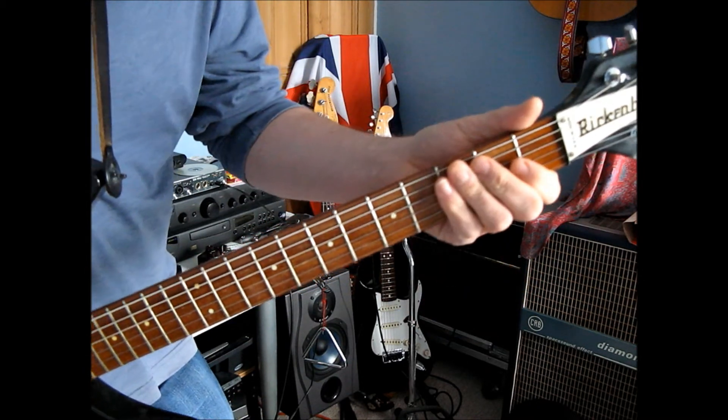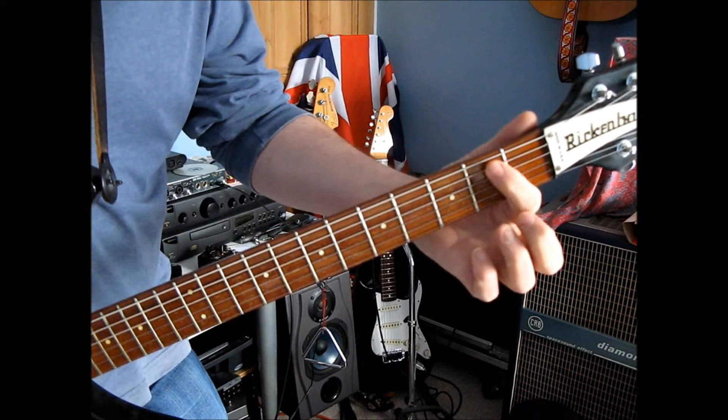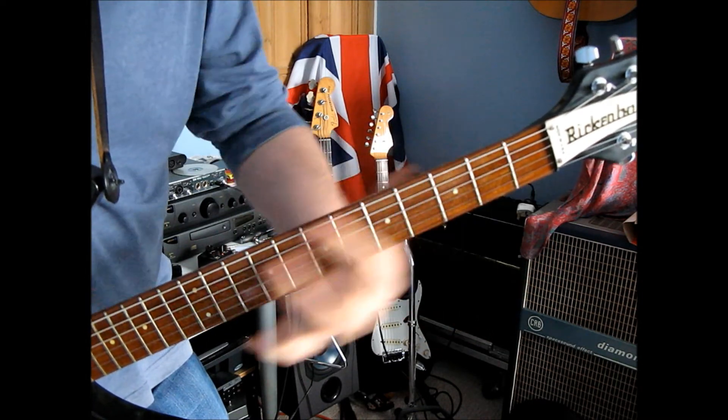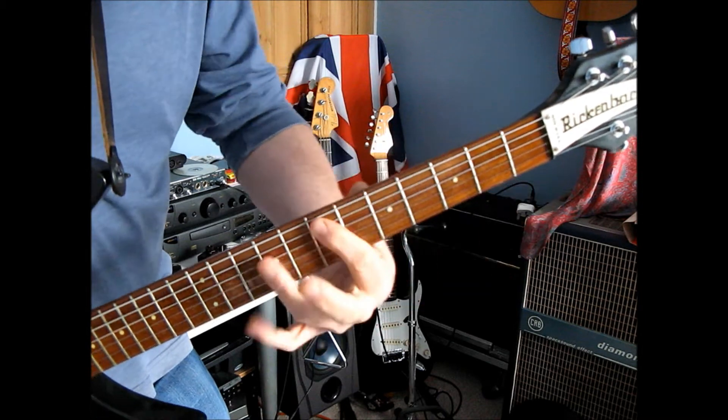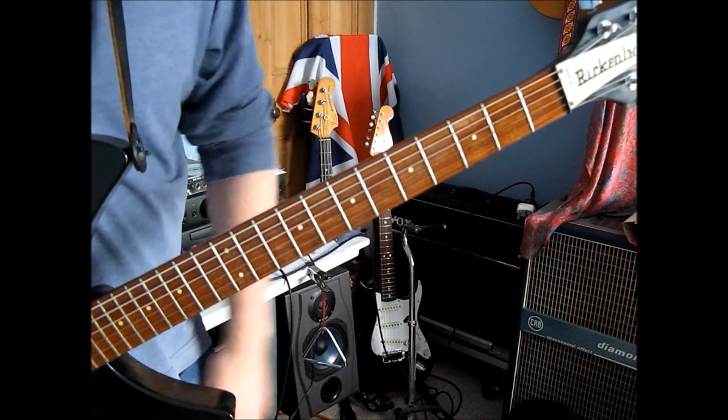Then it does a little riff and you might want to land on it first, because it goes up from there. So kind of in context, it all flows together.